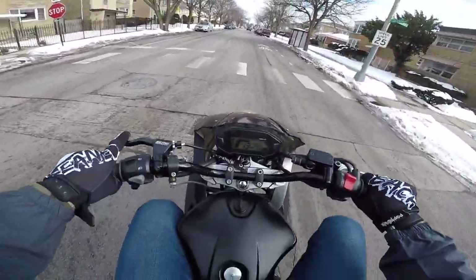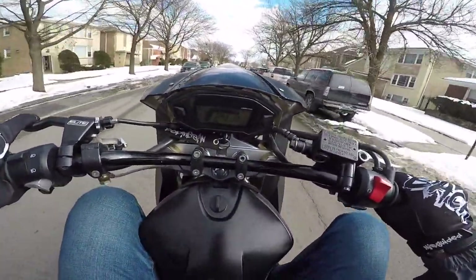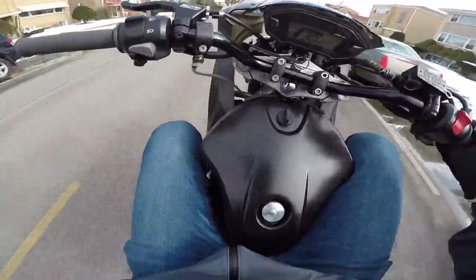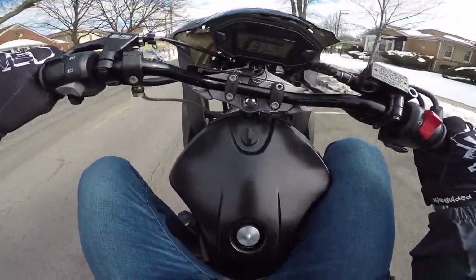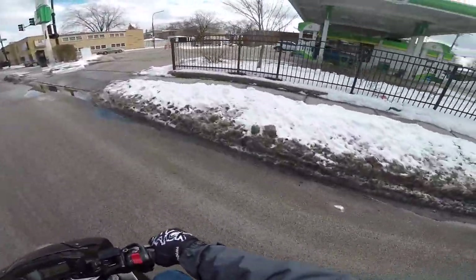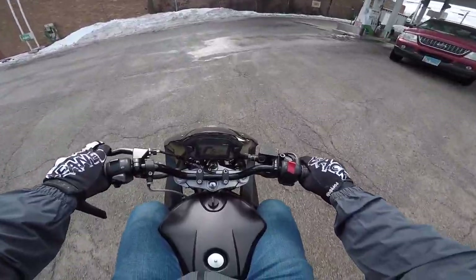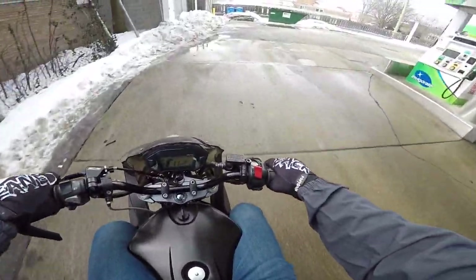First gear - right up! See if we shift second... shifting into second. Nice. One hand. Easy. Oh my god, guys! We just shifted gear one-handed and did a coaster on our first wheelie on this thing. This thing just makes you feel comfortable. It's definitely a little bit smaller than a Grom - you're definitely a little bit more compact - but wow.